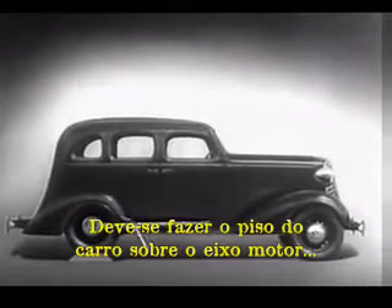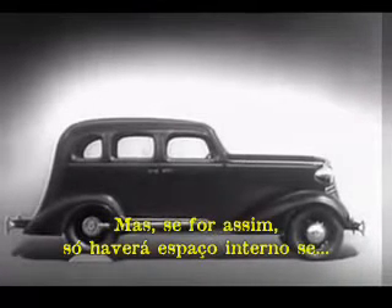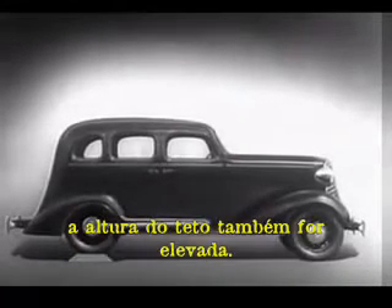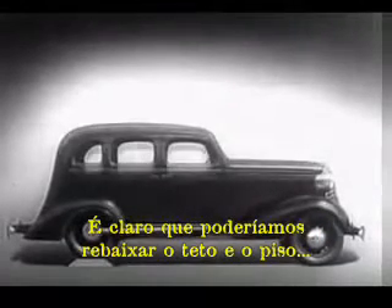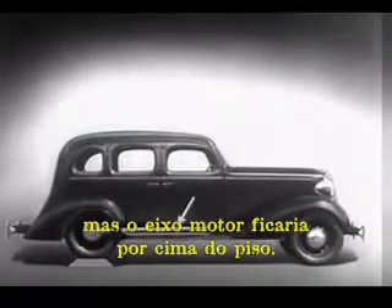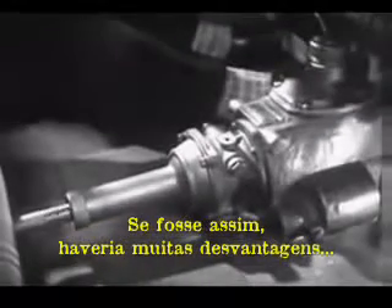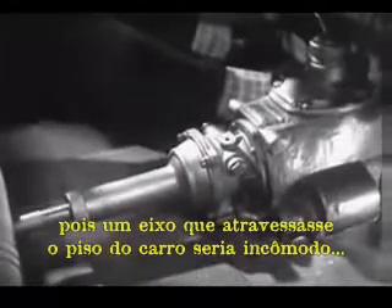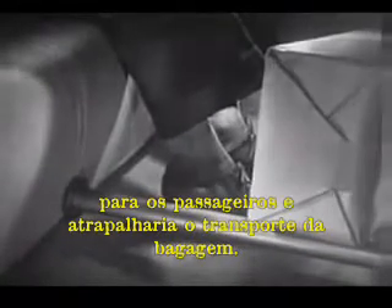We may build the floor of the car above the drive shaft, but if we do, we won't have much room inside unless we make the top of the car high too. Of course, we could lower the floor and ceiling, but the drive shaft would be higher than the floor. A shaft in the middle of the floor of an automobile would be inconvenient for passengers and would be awkward for carrying luggage.